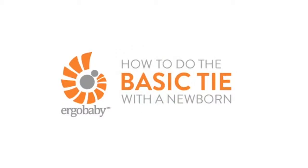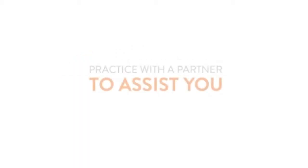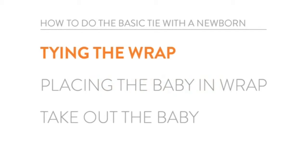This is a tutorial on how to do the basic tie with the newborn and your Ergo Baby Wrap. It's not a bad idea to have another adult nearby the first few times if you feel like you need some extra hands. Let's get started.